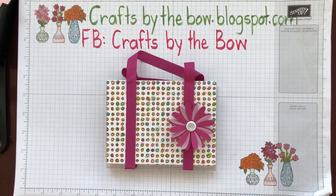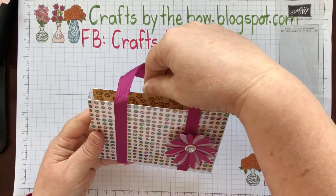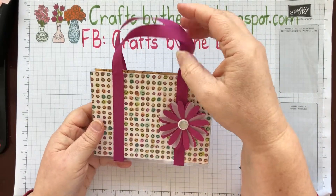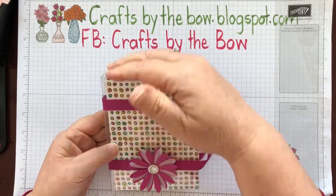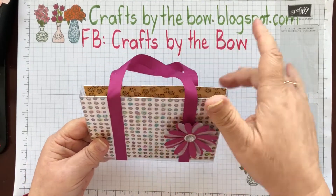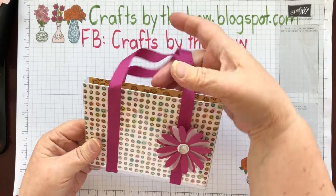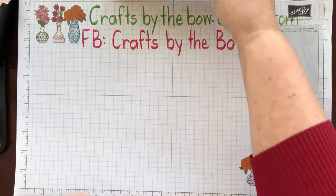Hello everyone! Welcome back to Crafts by the Bow and part two of my little box that has notecards inside. The last video I showed you how to make this acetate box into a little box bag. I took the idea from Julie Davison who'd made a similar box, but she'd cut it across so she had two smaller half boxes. I wanted a larger box to put note cards and envelopes inside, so I just took the side of the acetate box off. This is our box and I'll show you now how I'm going to make the cards.